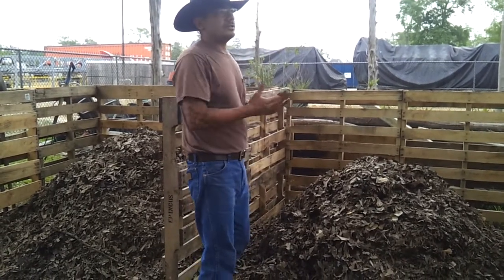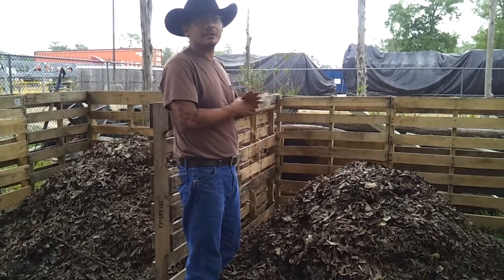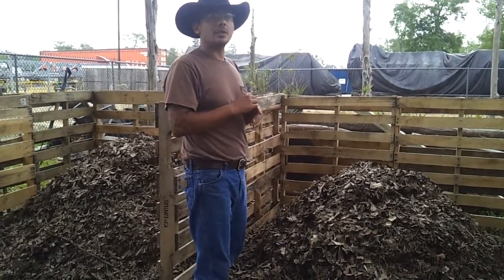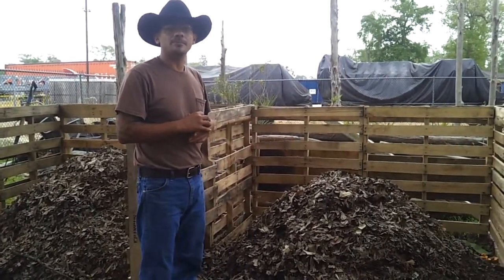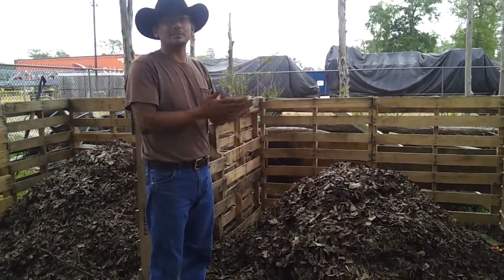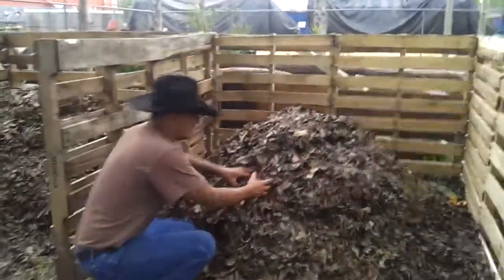Towards the end of winter it pretty much went anaerobic on me — no matter what I did I couldn't get it to heat back up. So this spring, as the grass started growing, I mowed the lawn, gathered up all the grass clippings I could get, and mixed it all in there. It's been about a week and a half, so let's go in and see if it's working.